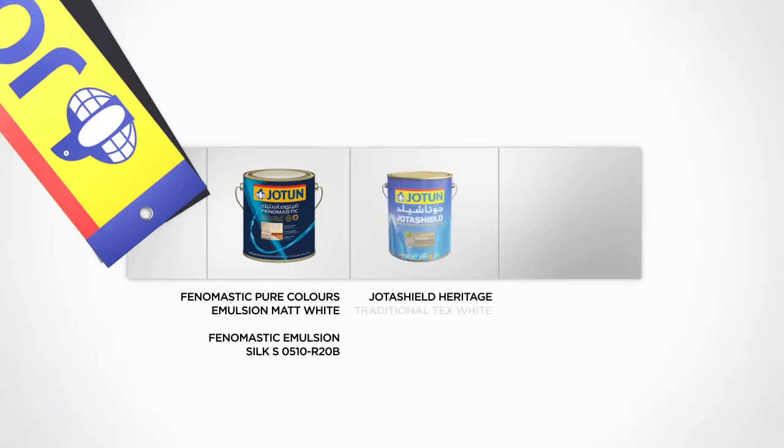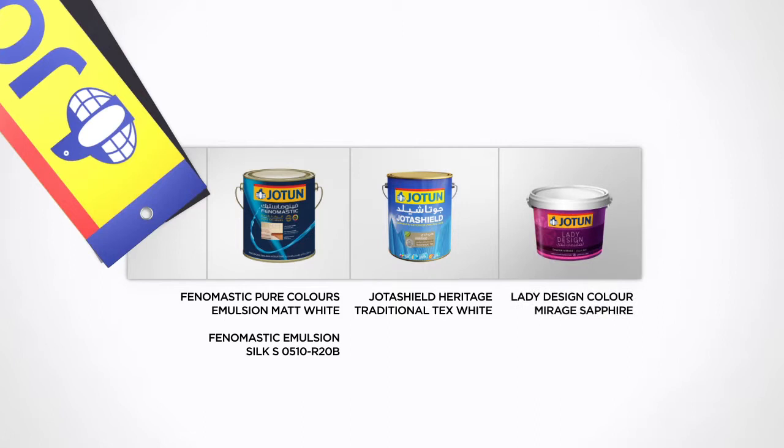For this design, you will use Phenomastic Pure Colors Emulsion Matte White, Phenomastic Emulsion Silk S0510R20B, JotaShield Heritage Traditional Tex White, and Lady Design Color Mirage Sapphire.